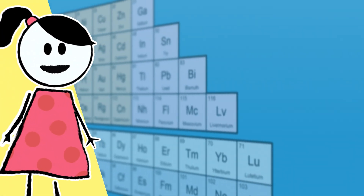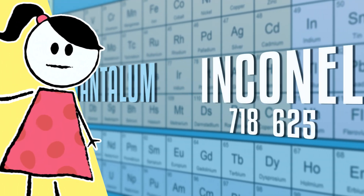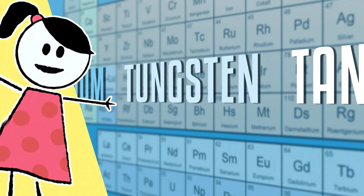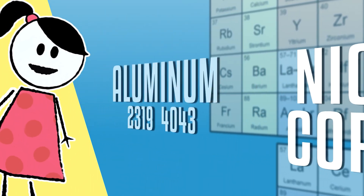A variety of metals can be used with EBAM, including titanium, inconel, tantalum, tungsten, niobium, stainless steels, nickel copper, and aluminum.